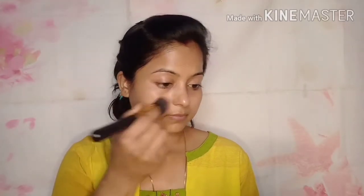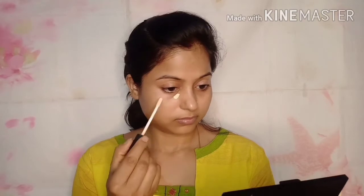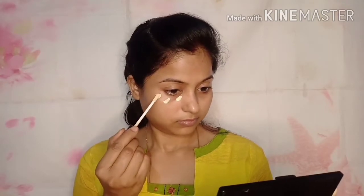After applying the serum, I use Black Mekap Peach Milk Moisturizer. It is very lightweight. When you apply this primer, your makeup becomes very flawless and long lasting. It blurs the skin and plays a very important role in your makeup look.